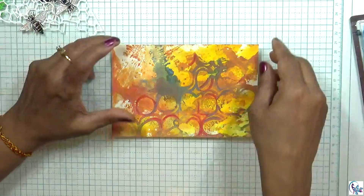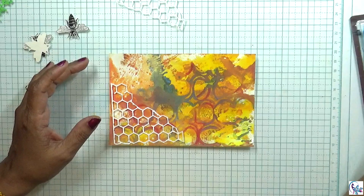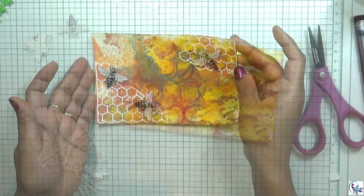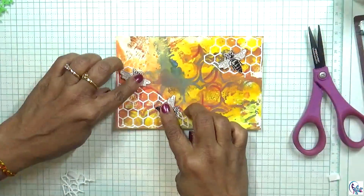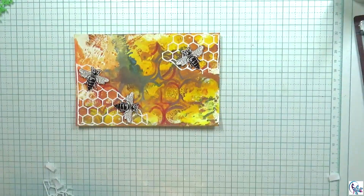This gives a nice texture. Now I'm using a die — it's kind of like a honeycomb die — and I'm going to use the bee as a focal point.